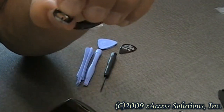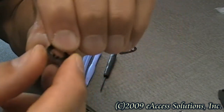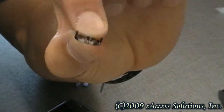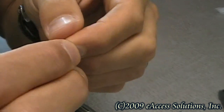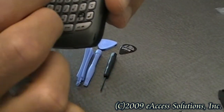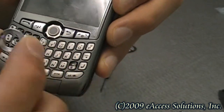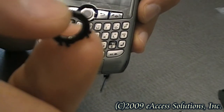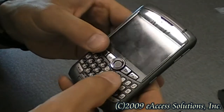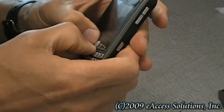So we have our trackball in place, and before we put the new ring back on — or you can use your old ring if it wasn't damaged when you pulled it up — you're going to notice on the ring there are three different groups of notches that stick out, and there are none up at the top. Where there are none, that is the top of the ring. You don't want to put the ring on wrong. Make sure it's lined up so there are no notches on the top, and the top of the ring goes towards the top of the BlackBerry. Once the notches are lined up, all you have to do is push the ring back down and it's going to pop right back into place.